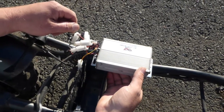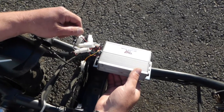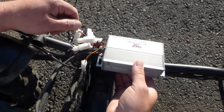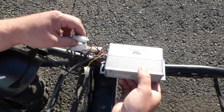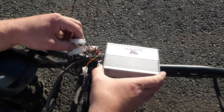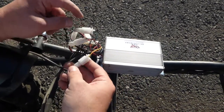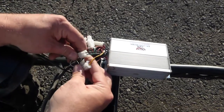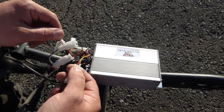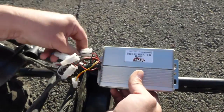Hi guys, today I'm making a video about my Uber 800 watt scooter. I have a lot of requests from people asking me to make a video or diagram showing which wires go where, because some people have issues with the speed control and got a replacement, but it's hard to figure out which wire goes where. There are five identical connectors and you can mess up and fry your speed control.